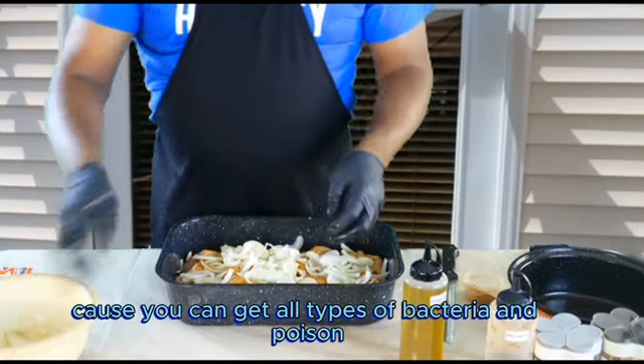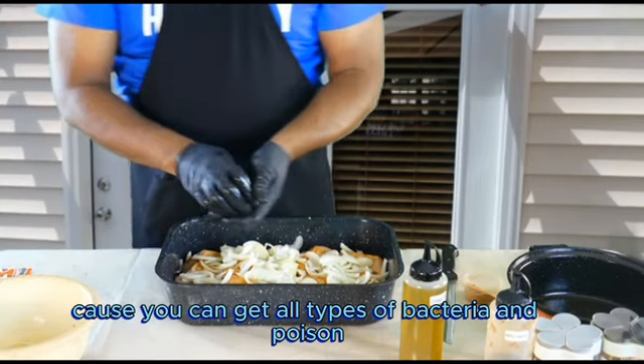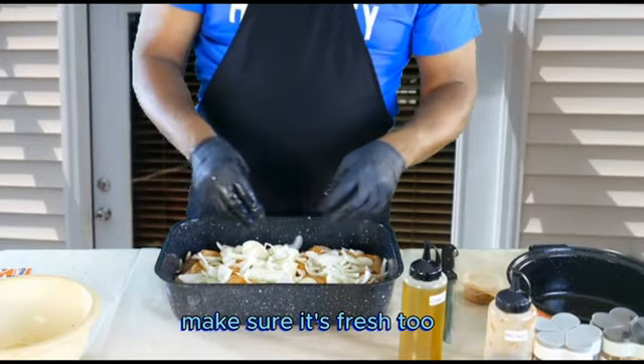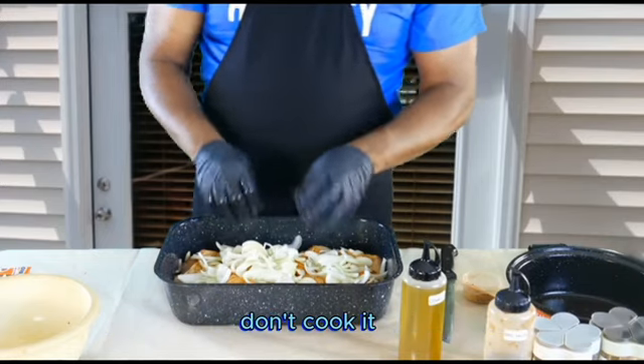Make sure you clean your chicken — there could be all types of bacteria without clean chicken. Make sure it's fresh too. If your chicken has a bad odor, don't cook it.